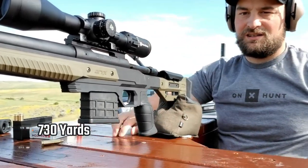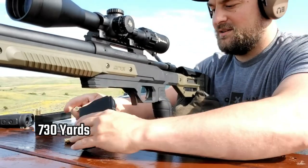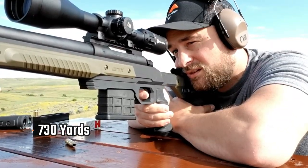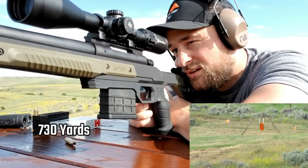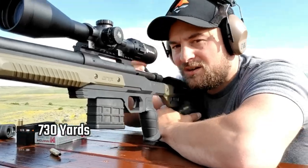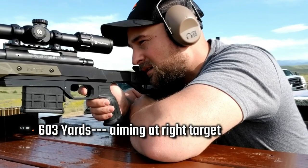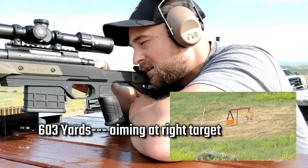Got it. Low left. You hit three o'clock on the target right now.